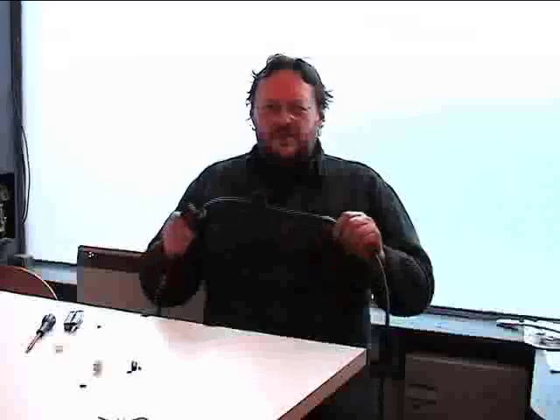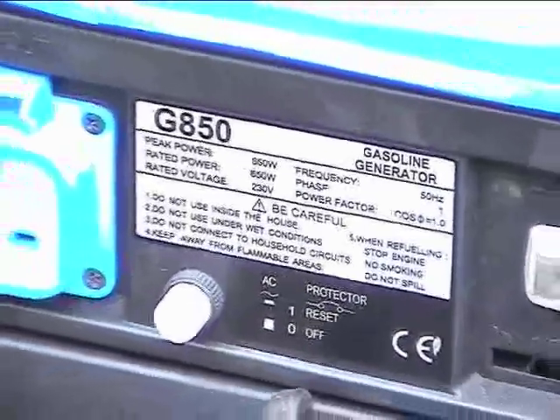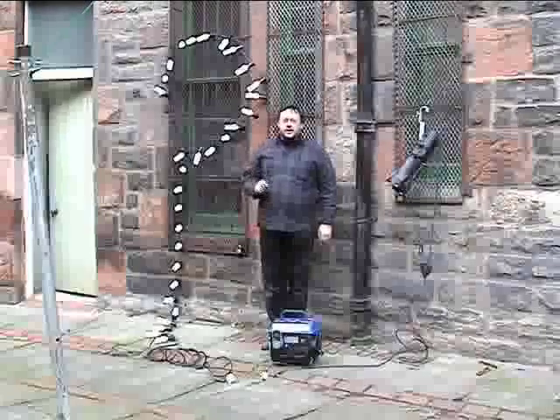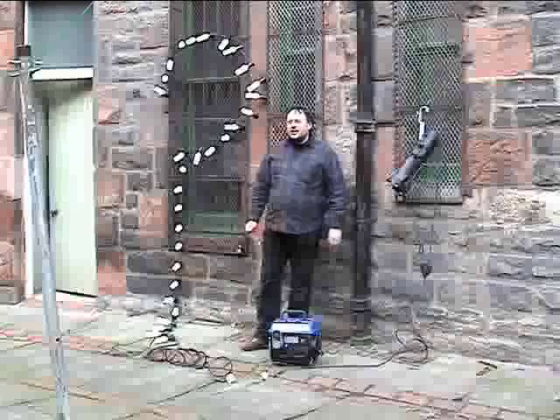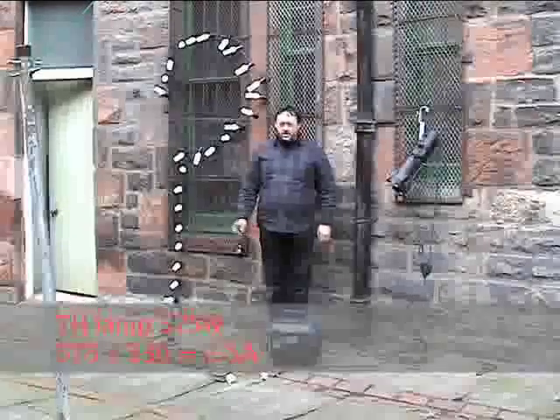In order to do this, we're going to be using a festoon cable with festoon holders. This is rather old technology. We're going to be plugging this into a small cheap two-stroke generator and we'll just see if it works or not. So at the moment we have 30 18-watt lamps, which is a total of 540 watts, according to what it says.